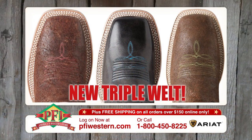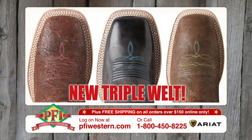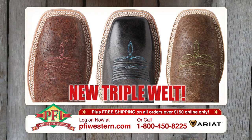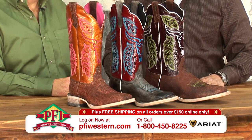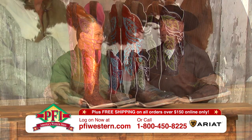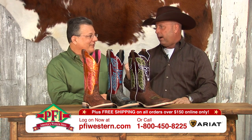When I first saw them, I didn't even realize it, and then I got to looking and I go, wait a minute, that's a little bit different, isn't it? People look at these and go, those are fashion boots. Wrong. These are technically advanced performance boots that just look really great.